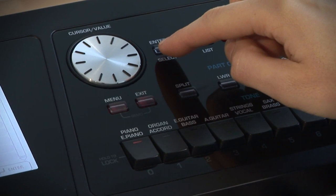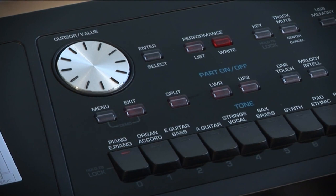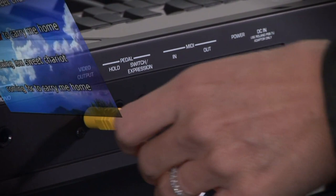The performance list function allows you to save nearly all of the BK5 settings for each song and the music rhythm you will be using during your performances. The video output socket can be connected to an external screen to follow the lyrics and chord symbols of the songs during performance.